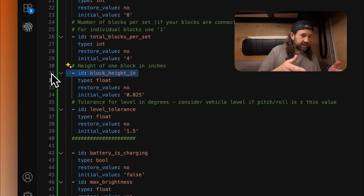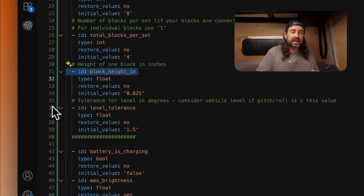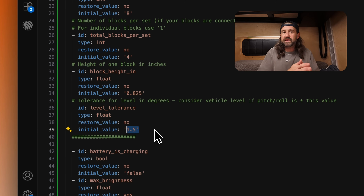Then we can set the block height in inches. Once we stack our four blocks together and put the weight of the van on it, we only get about 3.3 inches of lift, and dividing that by four blocks means each block is worth about 0.825 inches of lift, so we set that value here. Finally, we can set a tolerance level in degrees — we set ours to 1.5 degrees, allowing a tolerance of plus or minus 1.5 degrees on pitch or roll to consider us level. I'll link to this entire configuration in the description so you can read through it and use the parts you need.